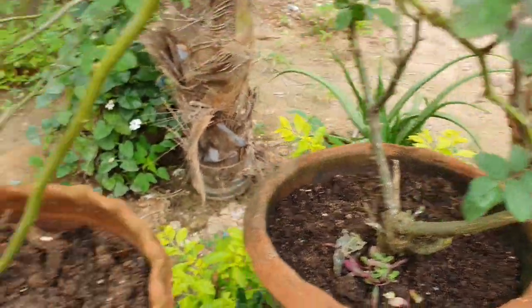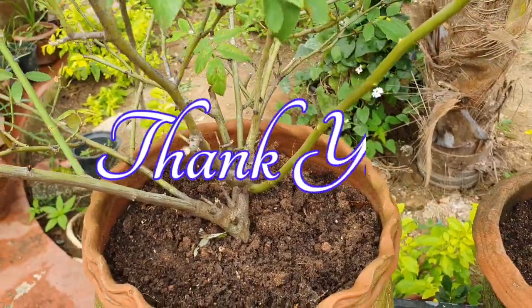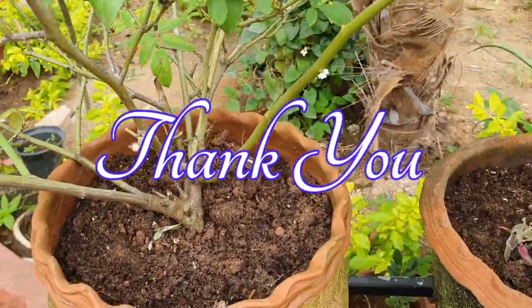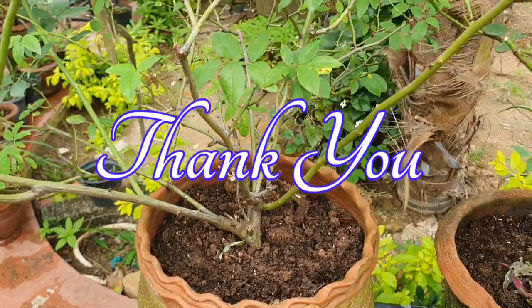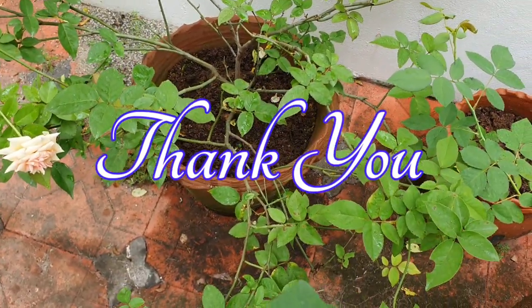That's all in this video, guys. Thank you so much for watching. Till we meet again, happy gardening. As usual, take care of yourself, take care of your garden. Until next time, this is your friend Nimi saying goodbye from Gardening Diary. Bye-bye, everyone.